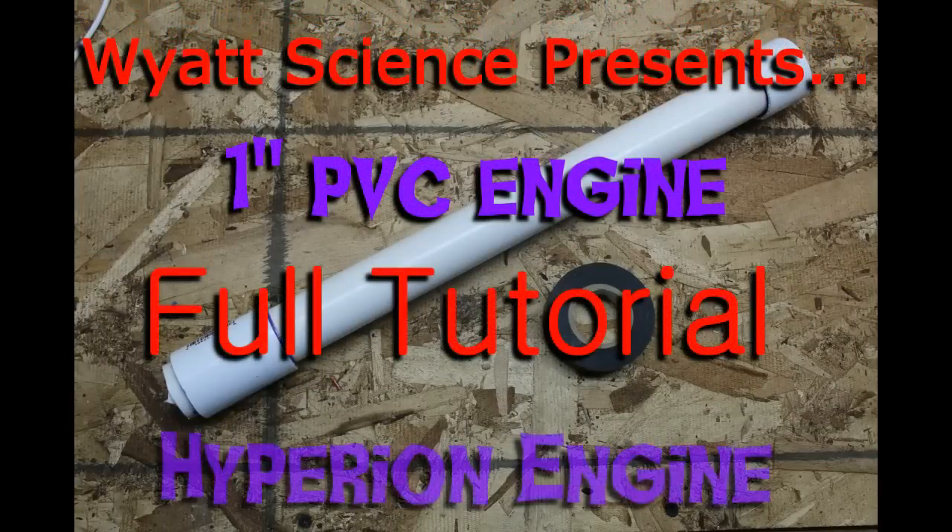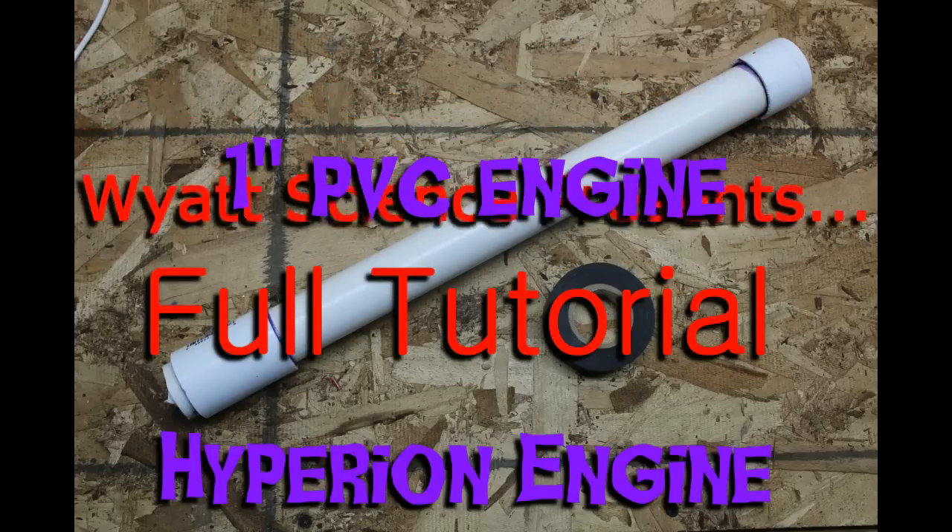Welcome back to Wyatt Science. Today we're going to be making a 1-inch PVC sugar engine that I currently use for my rockets, so let's get started.